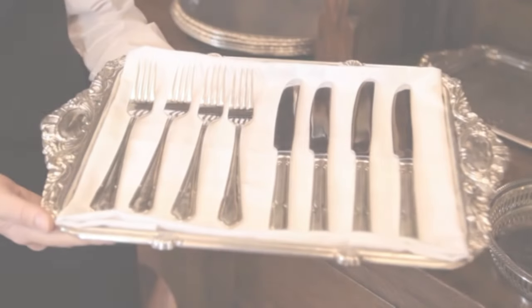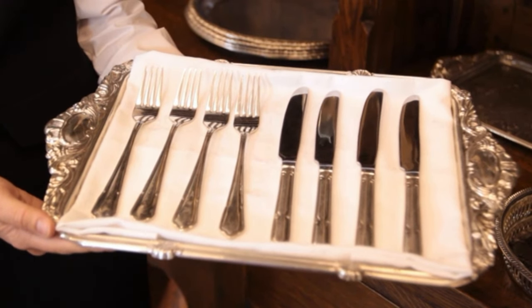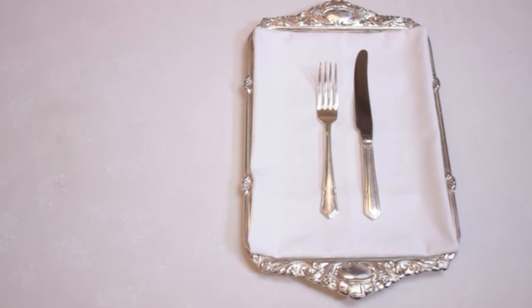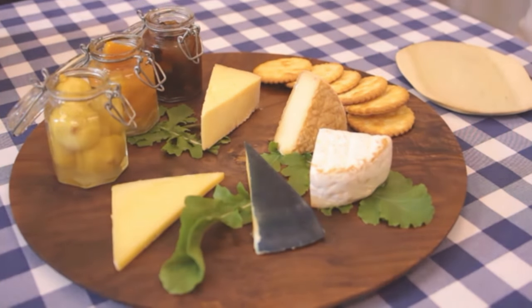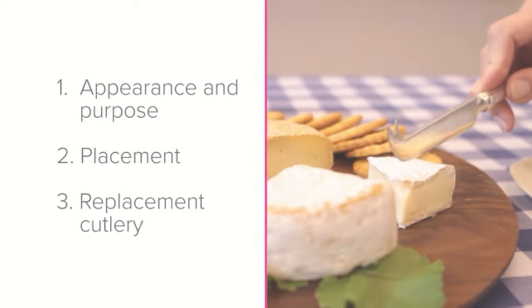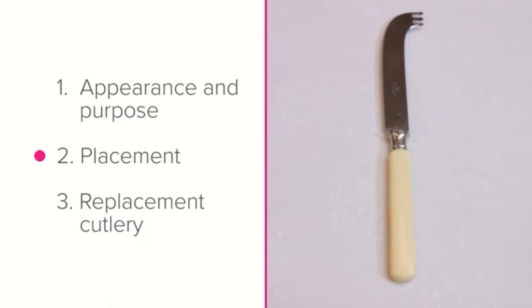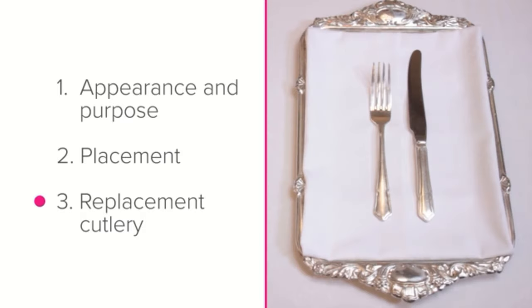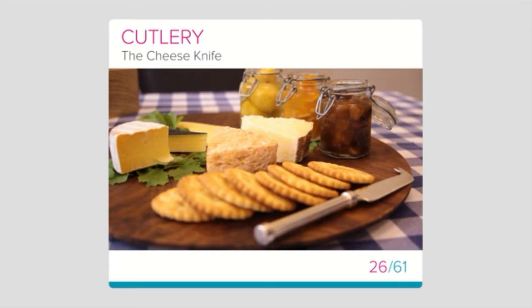Starter cutlery is the best substitute because the items are small and delicate enough to accompany a cheese course, which is generally a lighter course. To summarize: you now know the appearance and purpose of the cheese knife, its placement on the table setting, and which replacement cutlery to use if you don't have cheese knives at your establishment. Good luck putting your knowledge into practice!